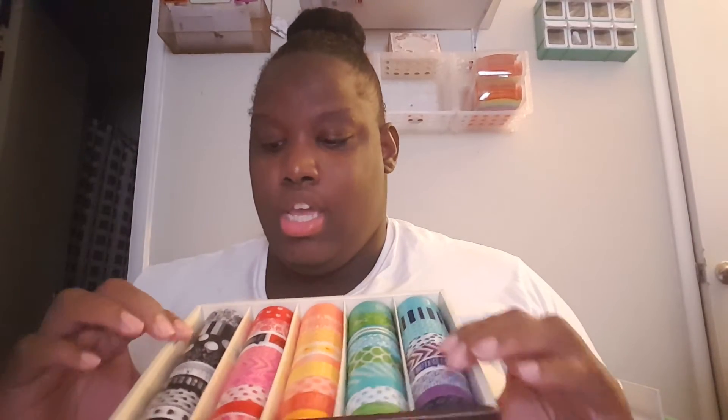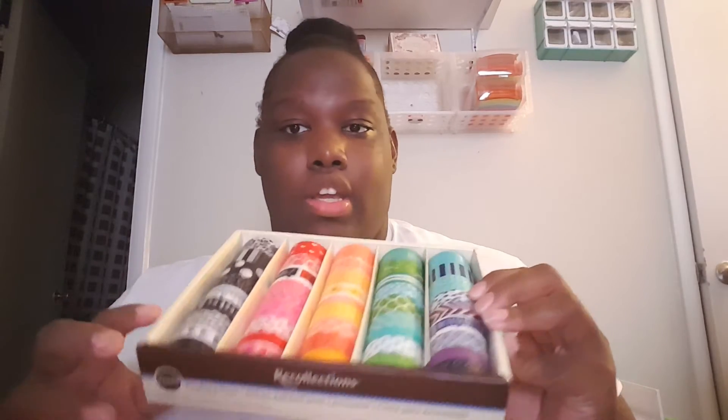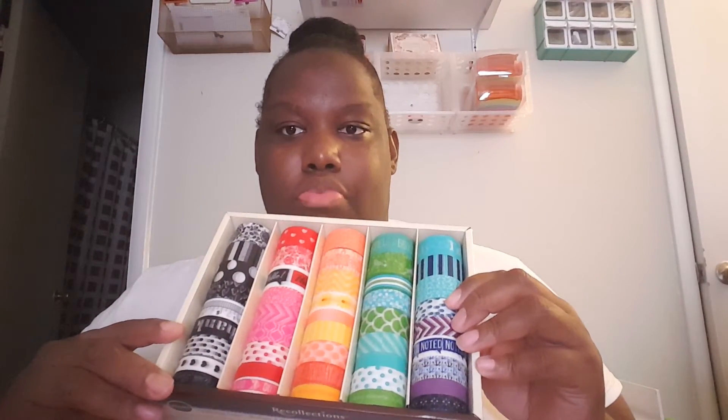If you can see it — because people were hauling these before and they never said how many come in it. I'm in love with washi tapes so I just wanted to get it regardless. But I recommend this for somebody that doesn't have a washi tape collection or if you're just starting off, this will be a good product. So let's get into it.